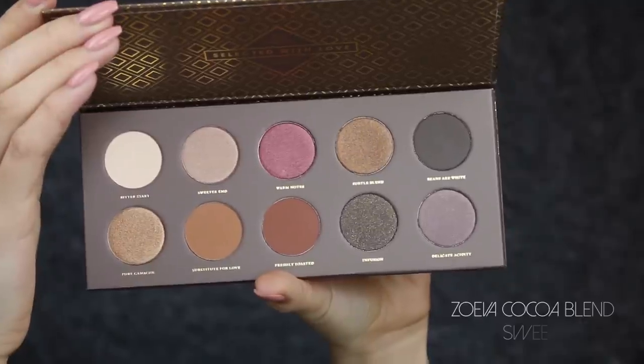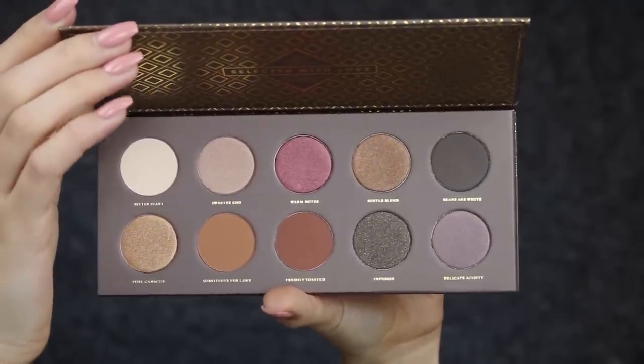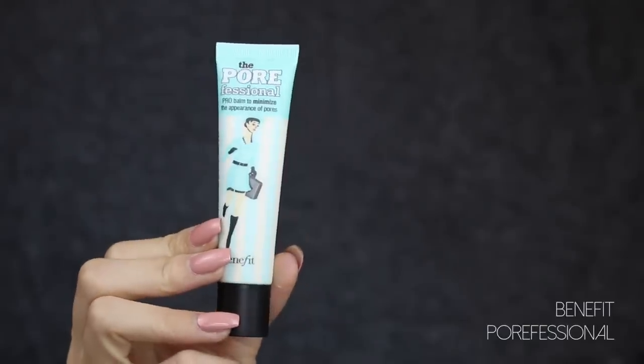I'm taking the color 'Substitute of Love' and placing that in the crease and blending it up towards the brow bone. For the lid, I'm taking the color 'Bitter End' and patting that on following the natural shape of my eye — and that's all I do for the top lid.